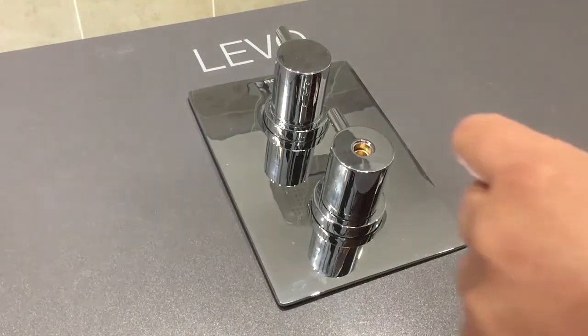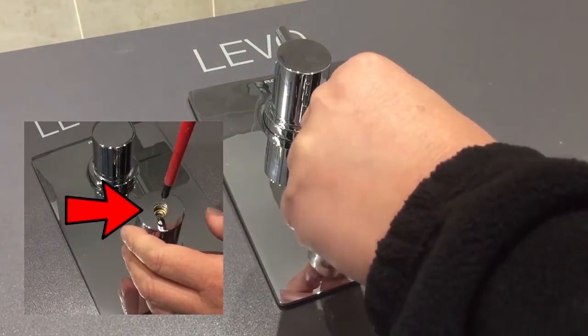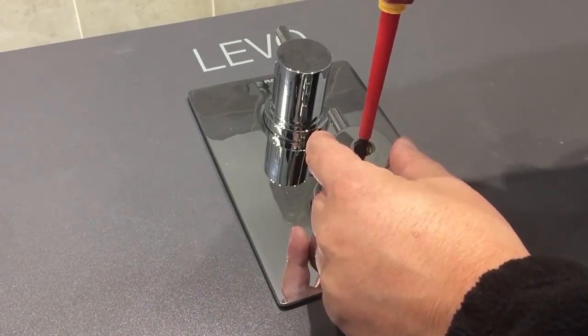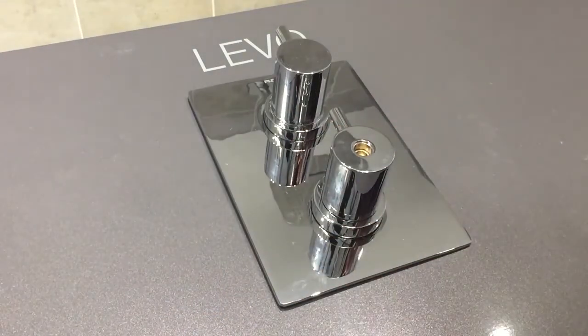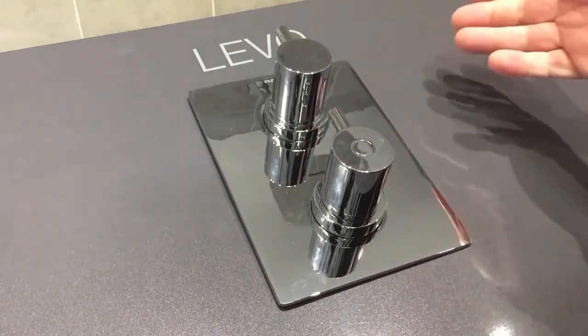If you're now happy with the temperature of your outlets, replace the screw and the chrome cap, and your valve is now ready to use.